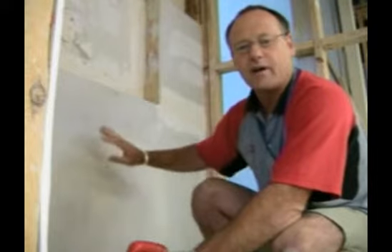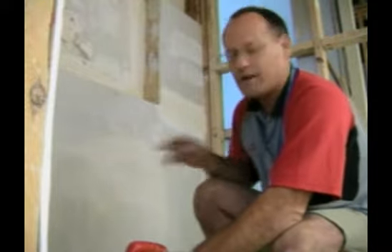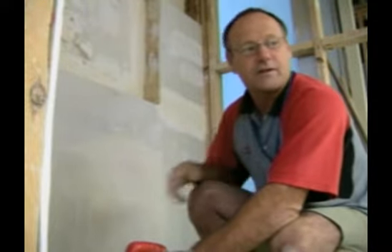When it's sanded, you don't sand too much, because you can bring the tape back out and that gives you other problems — you have to patch it again. So that's basically the whole box and dice. Thanks very much.